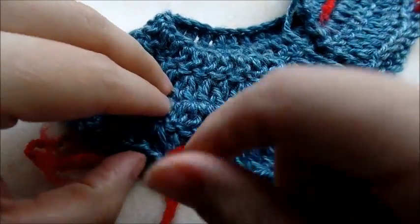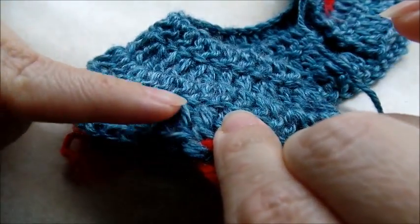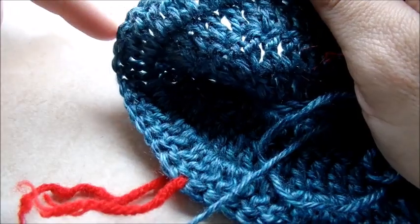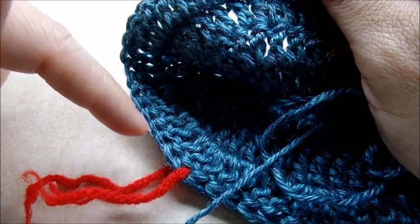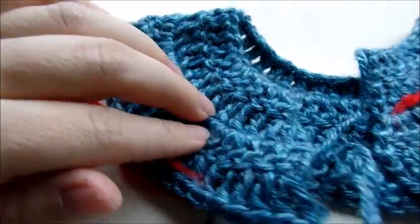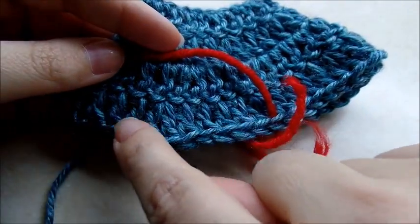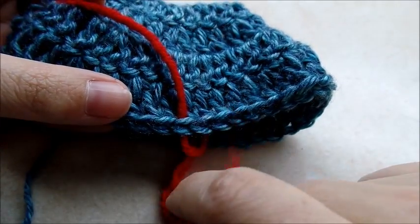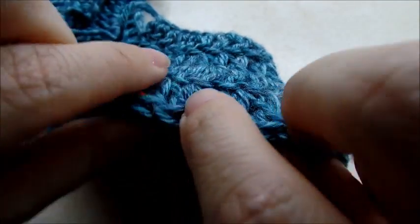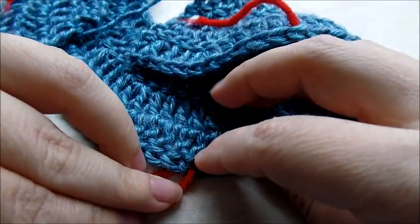From the next one — not the one your stitch marker's in, start with the next one — count over eighteen stitches: one through eighteen. Put a stitch marker in the nineteenth stitch. Then you want to do the same over here on this side: count starting with the first chain, count over twelve stitches, put your stitch marker in the twelfth stitch. Then starting with the next stitch — not the stitch marker stitch, the next one — count over eighteen stitches and put your stitch marker in the nineteenth.